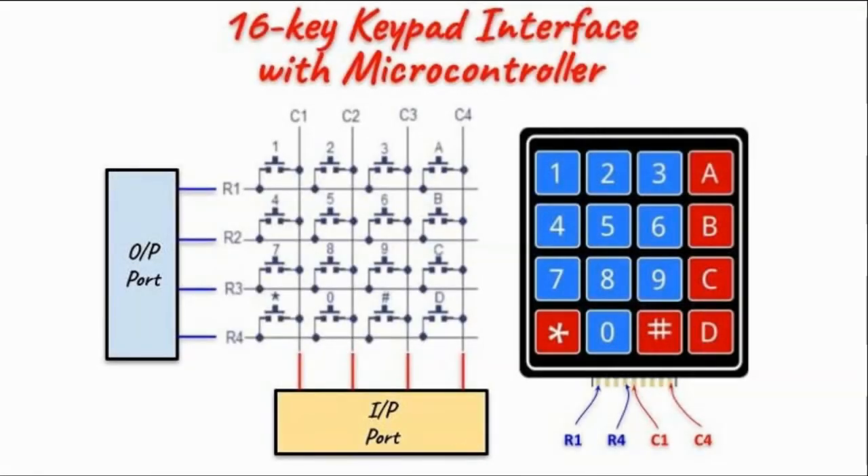One technique used by the microcontroller to detect a key press is to ground all of the rows of the keypad by sending a zero through the output port. Next we read the status of the column lines through the input port.